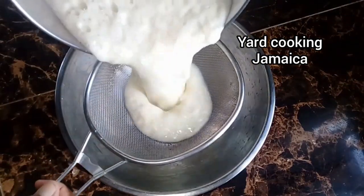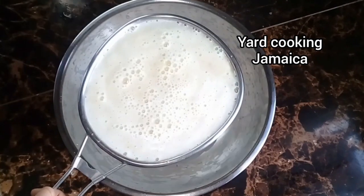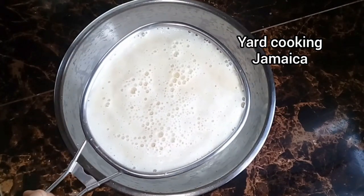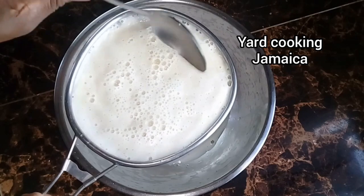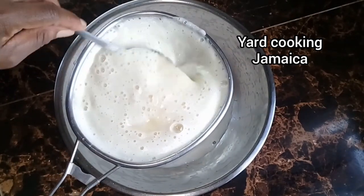I blended the pineapple off camera and now I am passing it through a sieve to separate the liquid from the pulp. I am going to strain it twice.